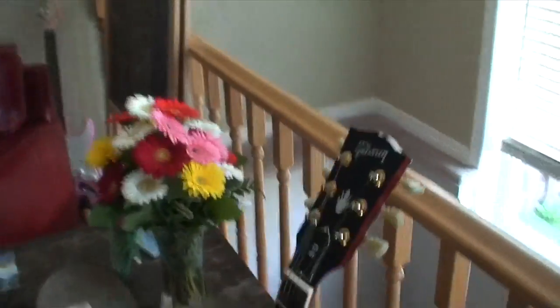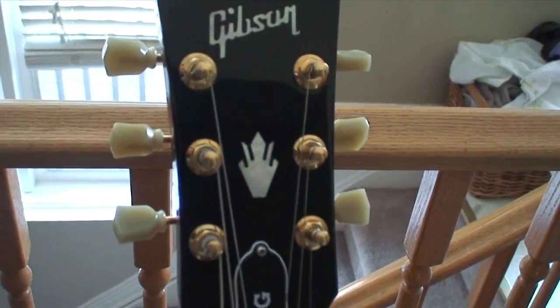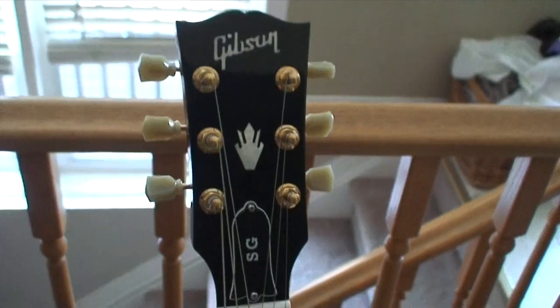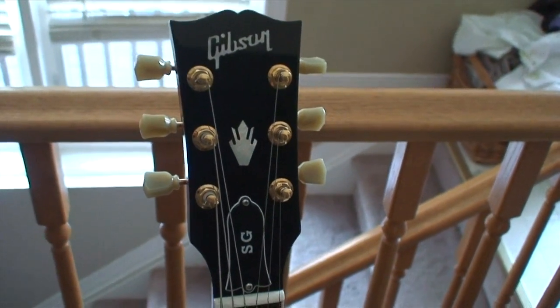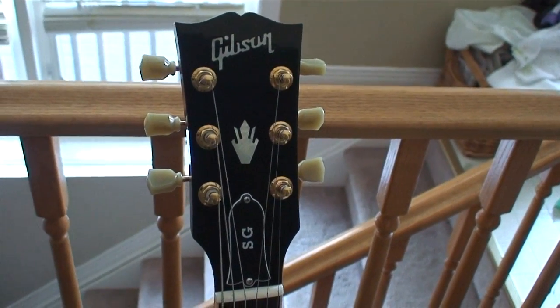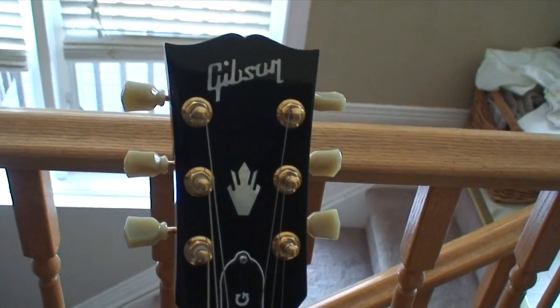To swap these tuners out, I need these ones. And in order to put these ones on the Fibson — because this is a real Gibson, that's the only expensive guitar I own — I have to take those black ones that I pulled off the LPJ and put them on there.